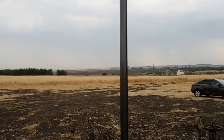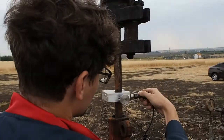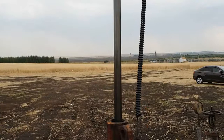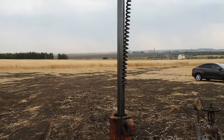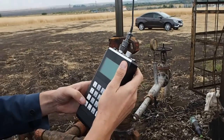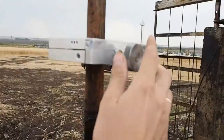On the next stroke, connect the cable to the dynamometer. On the following stroke, adjust the screw to the middle LED.